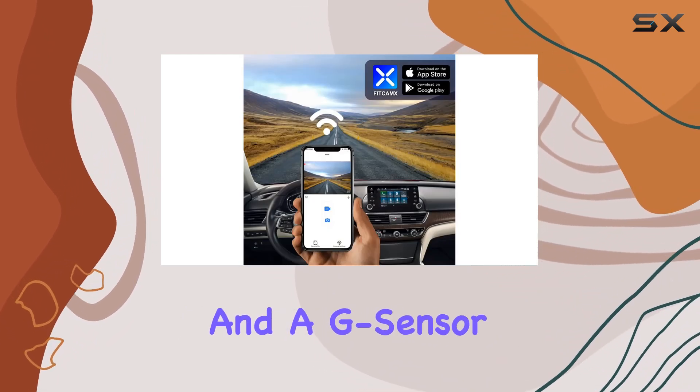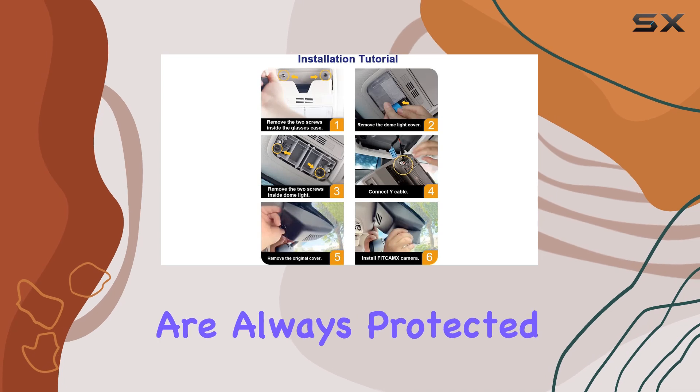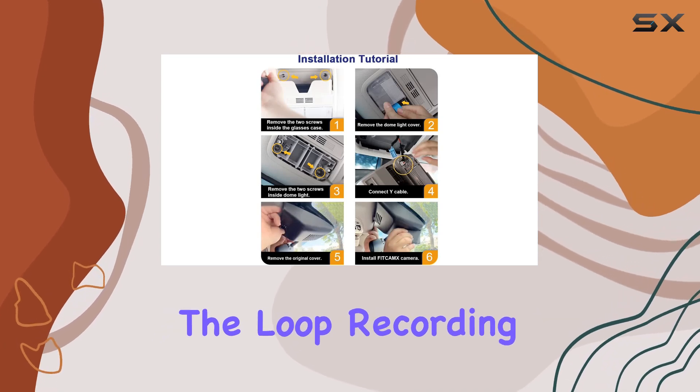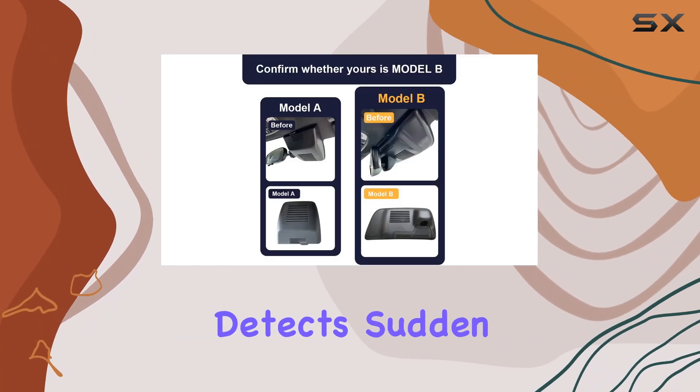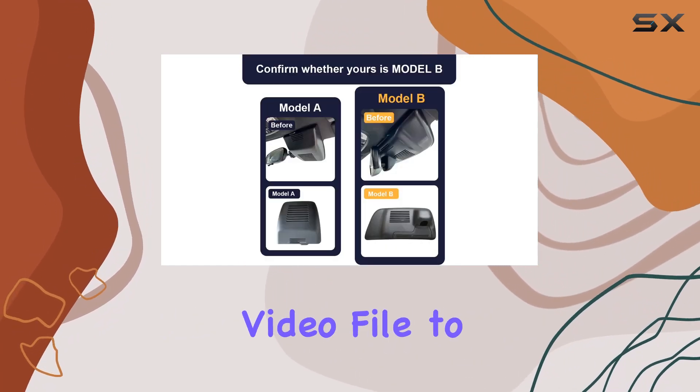With loop recording functionality and a G-sensor, your safety and legal rights are always protected. The loop recording feature ensures you never run out of storage space, while the G-sensor automatically detects sudden collisions and locks the current video file to prevent it from being overwritten.